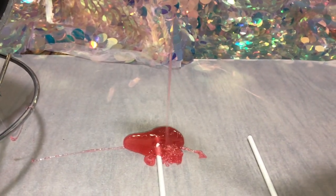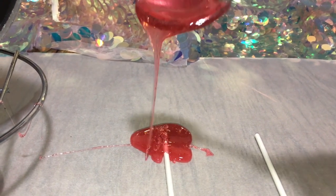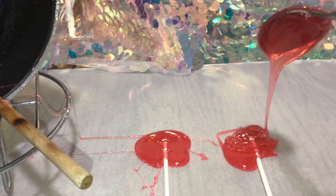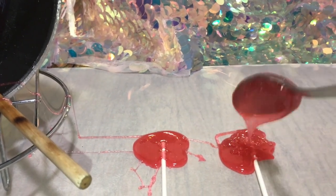Nice and delicious and super sour! Look at that you guys — look how easy that is to make sour lollipops right at home. Super delicious too.